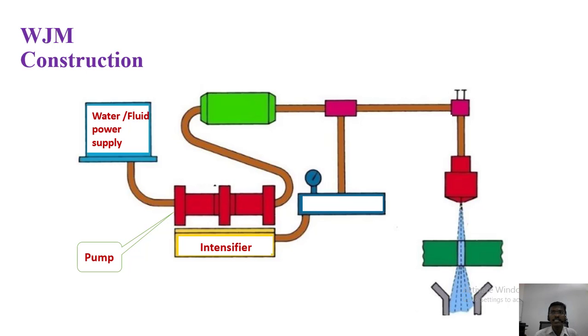Next is the intensifier. The intensifier produces high hydraulic power at low pressure. After that is the accumulator. The accumulator is a pressure storage device — it stores pressure and supplies energy when the circuit demands more than the supply.